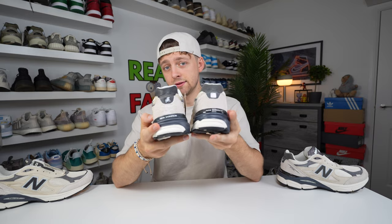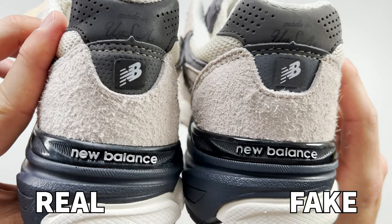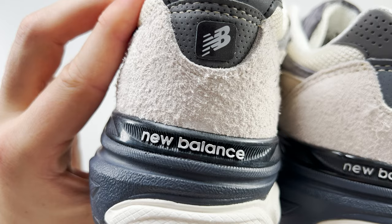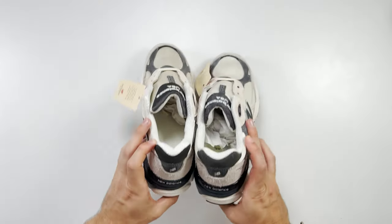Spinning the shoes around to the back and taking a closer look at the New Balance text on both heels, you can see that on the retail one the letters are placed closer together and are more cleanly colored in. On the fake one, the spacing between the letters is much further apart, and there are certain paint marks where it hasn't been colored in correctly.